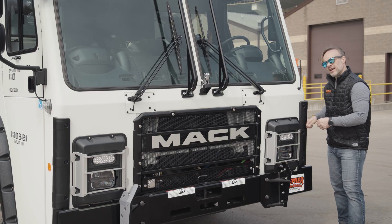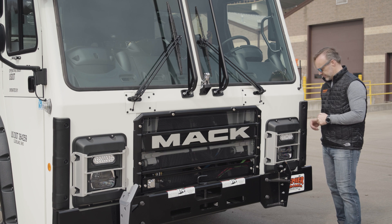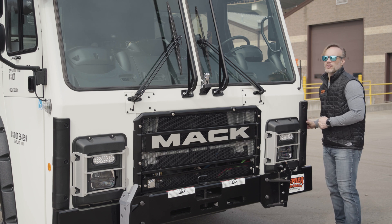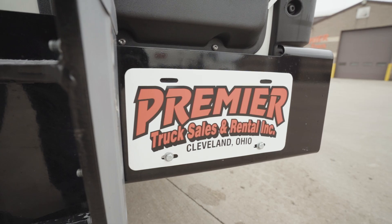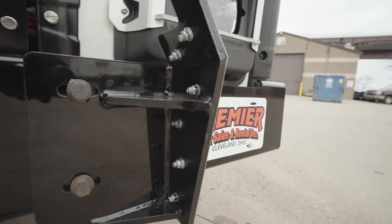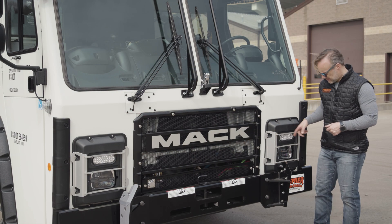The corners of the cab always receive a ton of abuse, so they've got rubber guards on them to make sure that they stay protected. Down below that, we've got a solid steel bumper here, plus more protection for the headlights.